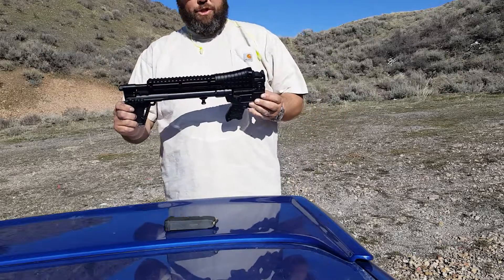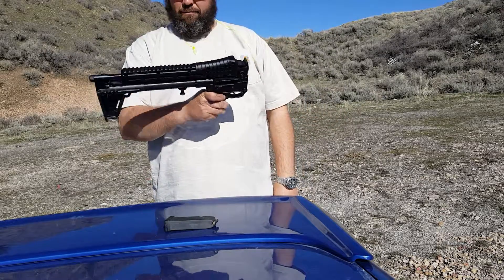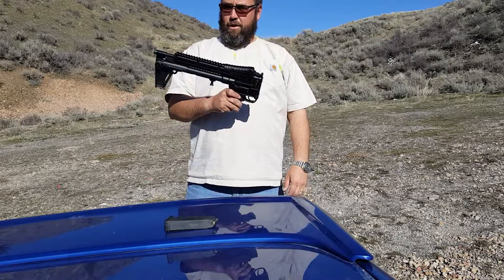This is the Kel-Tec Sub 2000 Gen 2. Looks like a gun, right? Kind of? Well, not really.